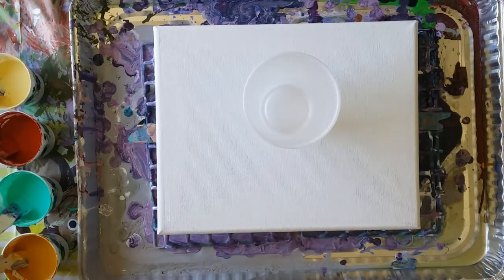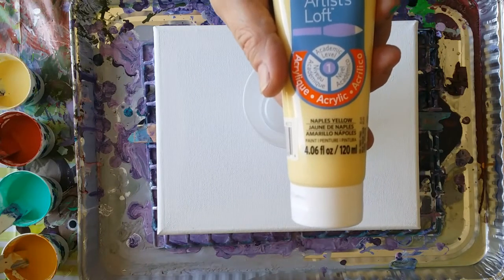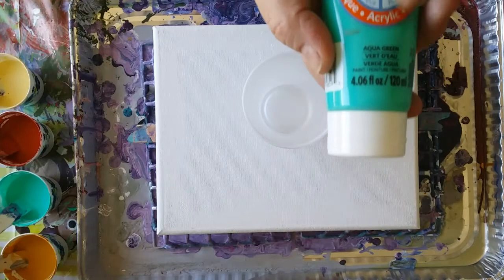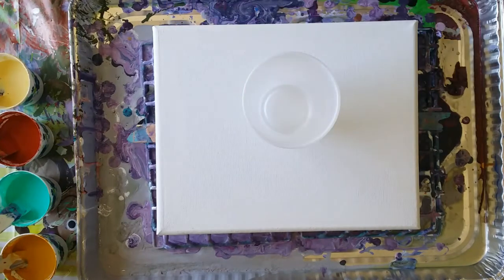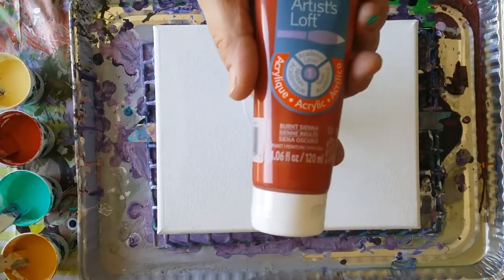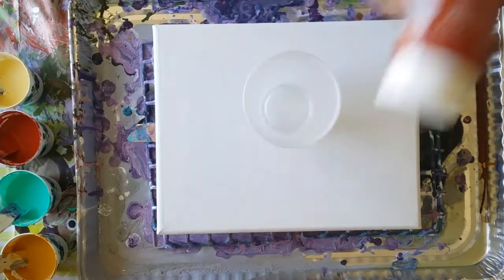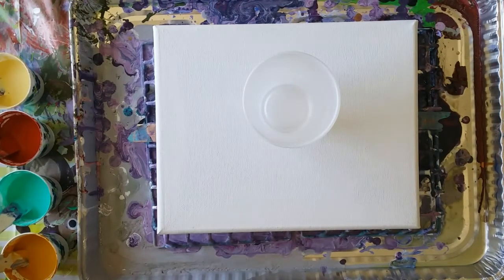Then I splurged on another one — Naples Yellow. And then another one called Aqua Green. And this one I'm afraid to put in there — burnt sienna. I just thought these colors might go well together. We'll see, and I'm doing a flip cup, so who knows.